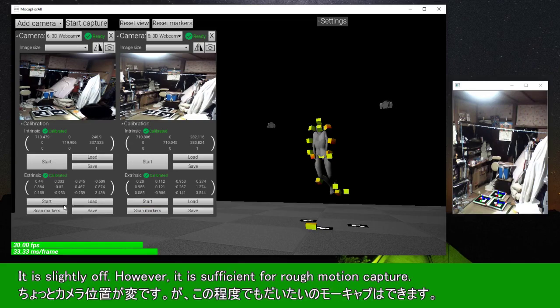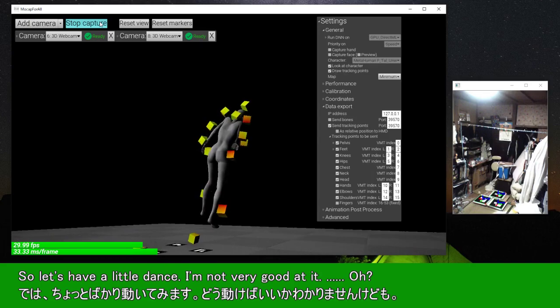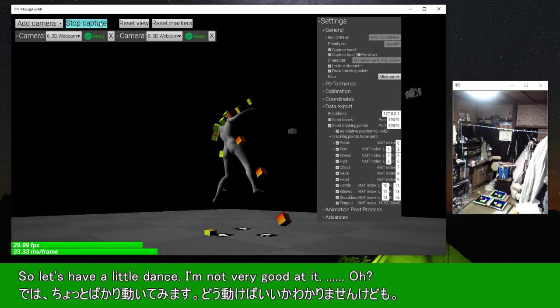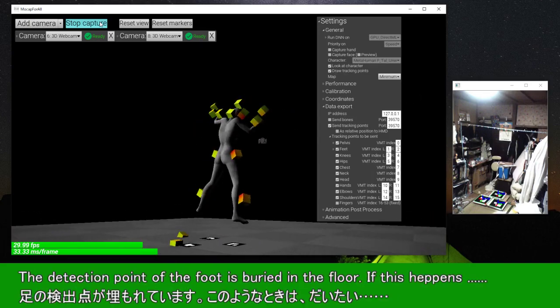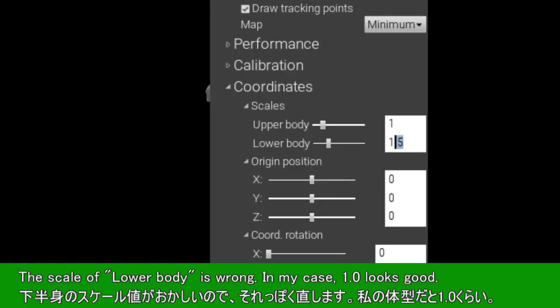It is slightly off. However, it is sufficient for rough motion capture. So let's have a little dance — I'm not very good at it. The detection point of the foot is buried in the floor. If this happens, the scale of the lower body is wrong. In my case, a value of 1.0 looks good.